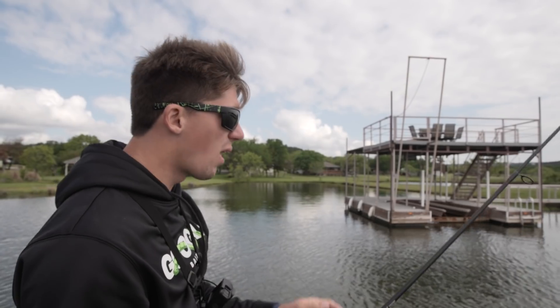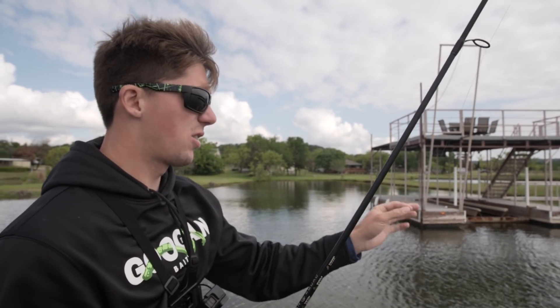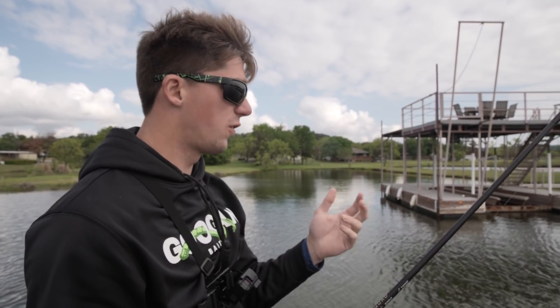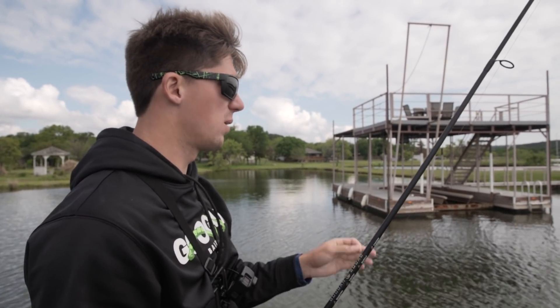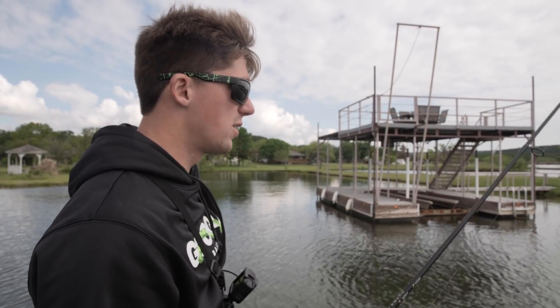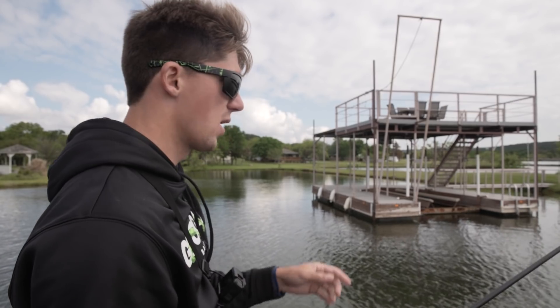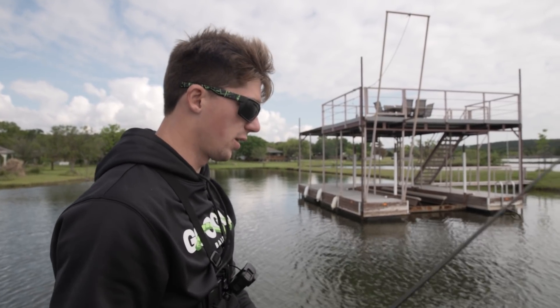There are a lot of different things you can key in on to make this an even more effective lure than it already is. It is springtime here in Texas, so a lot of these fish are gonna be a little difficult to catch. The spawn can be easy because fish are more territorial, but there is that before and in-between time where they haven't really locked down on their spawning zones.